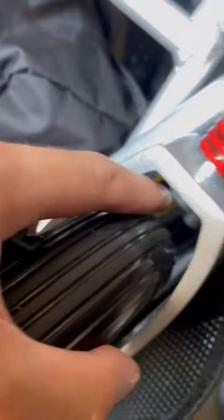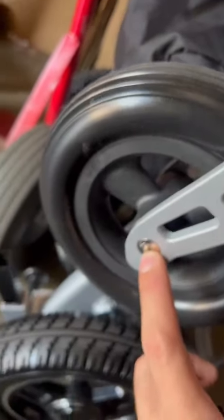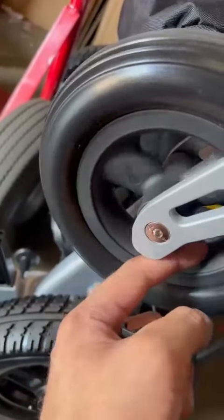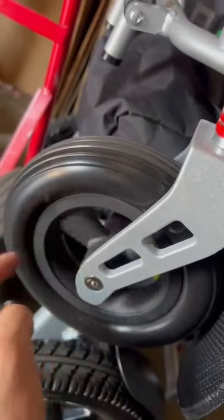After tightening up both nuts, it should be okay. If not, you can check here — the bearings may be destroyed or broken inside. You can check that, and maybe you can put this part in or we can send it to you.